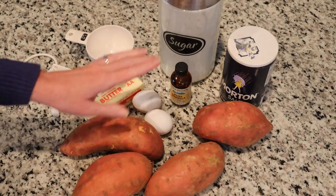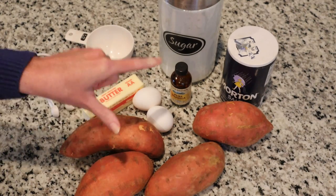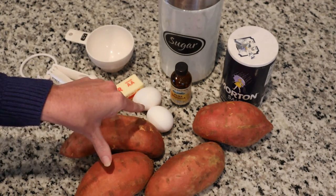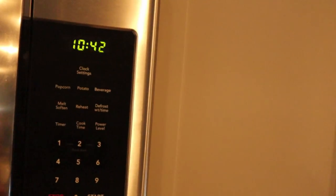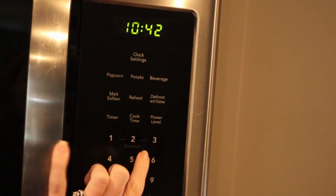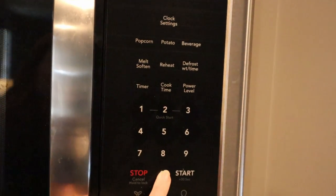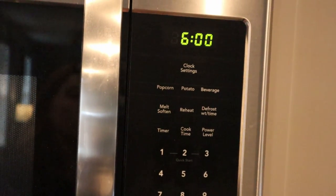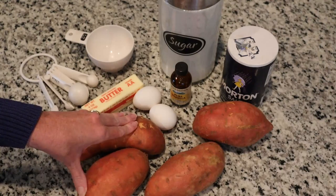The first thing you're going to do is cook the potatoes. I like to cook them in the microwave — I'll start around six minutes, check them, and then eyeball how much longer I need to go. You can also bake them in the oven or boil them — whatever you prefer or what's easiest for you. We're going to cook these, let them cool, and then peel them.